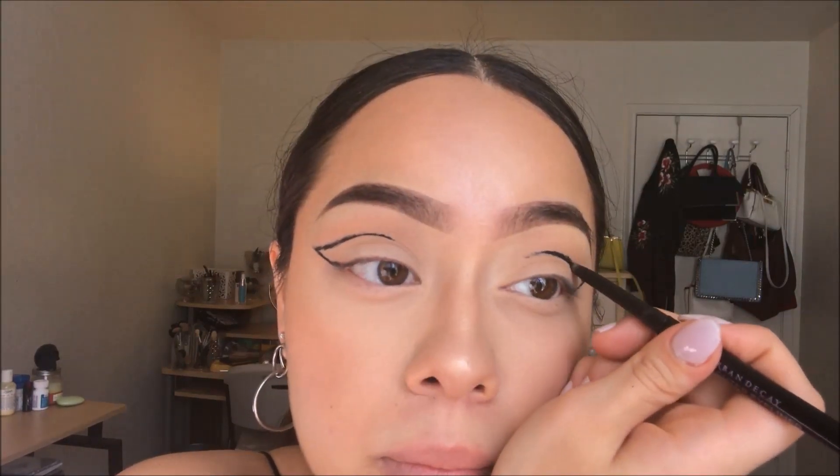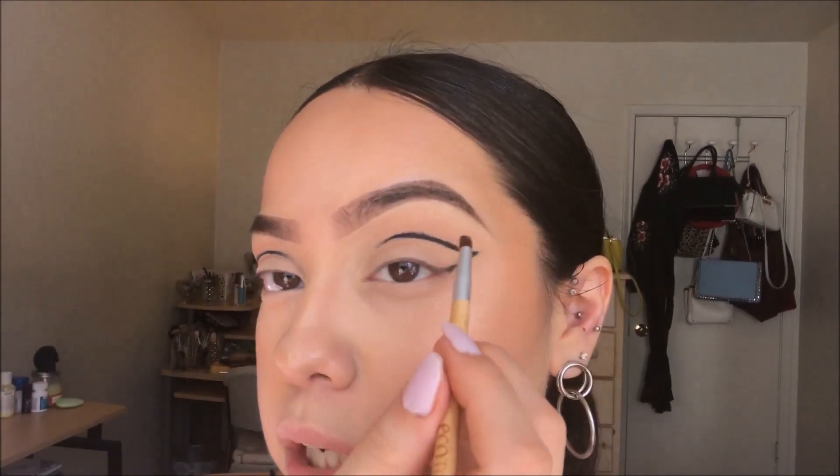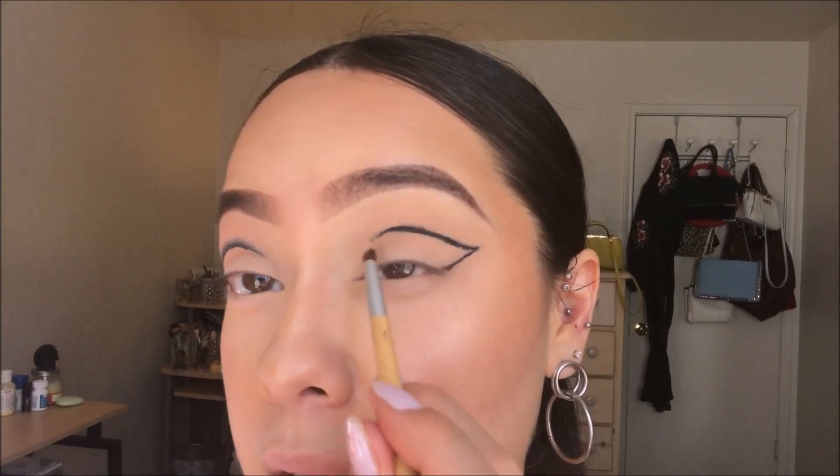I'm going to take this EcoTools smudge brush and I'm going to start smudging out the eyeliner. I'm going to try to keep the color away from the lid.